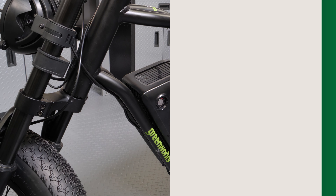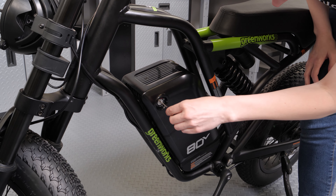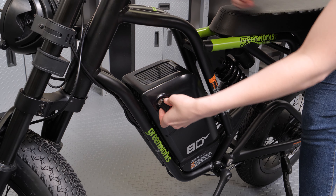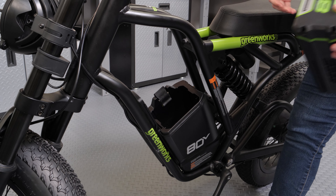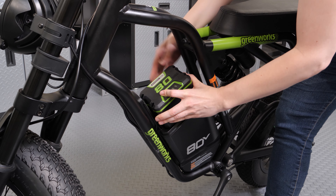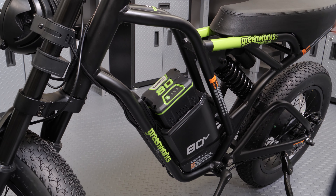Inserting the battery. Insert the key into the lock and turn it clockwise to unlock the battery compartment. Remove the battery cover. Line up the grooves of the battery with the compartment and push the battery in. The battery locks into position with a click.